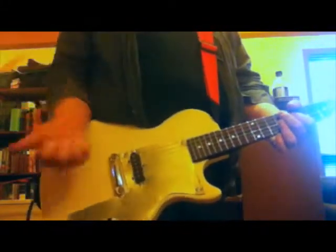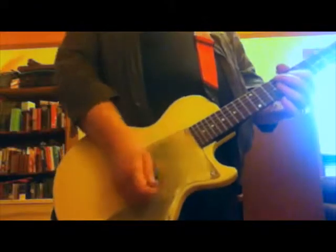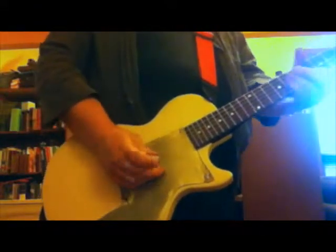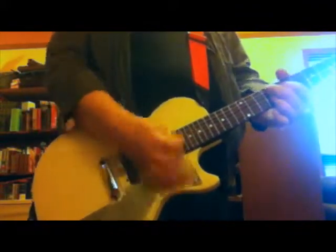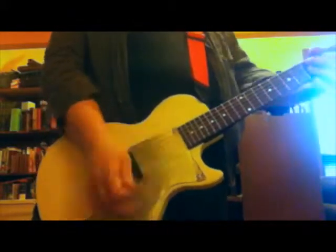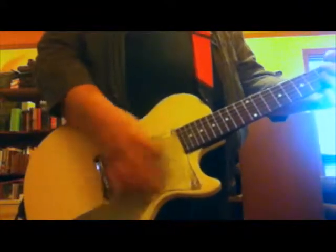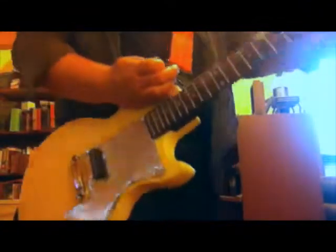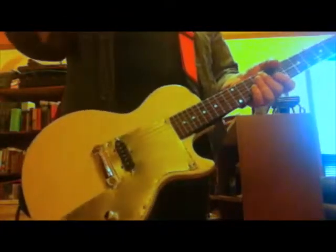I'd like to point out that's on 10 — this thing will not break up. I suppose I should be doing the D. Boon dance here, with all the edits I've got to throw in because I keep forgetting how to play this stuff.